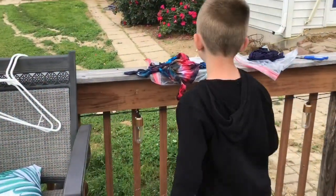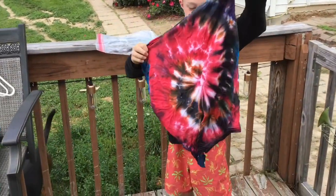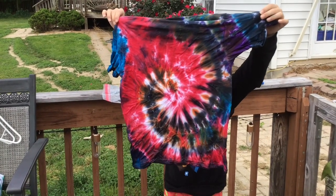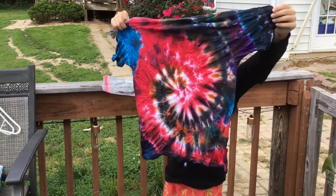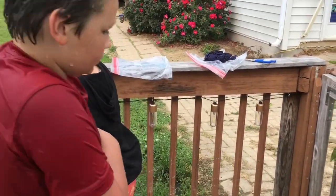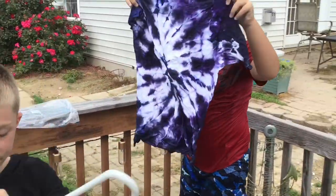Go ahead and show us yours. Oh, I like that! That's cool. Go ahead and hang it up on the hanger. Go ahead and open up yours, Daniel - let's see what yours looks like. Whoa!